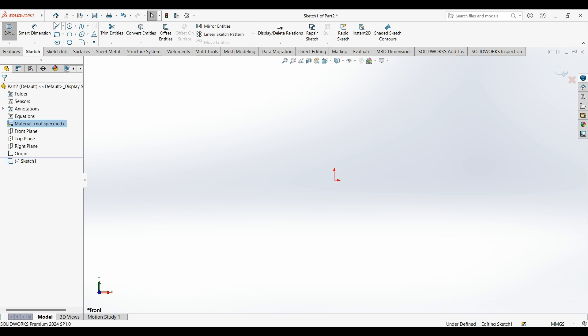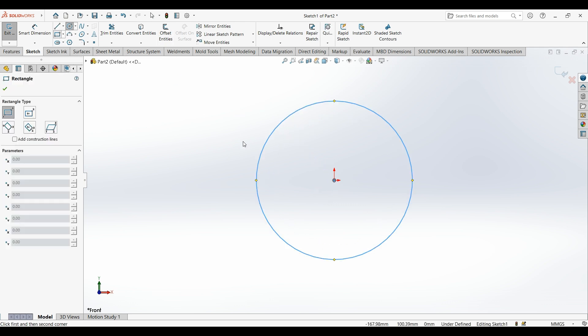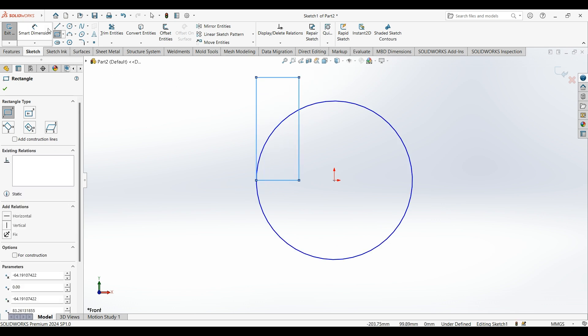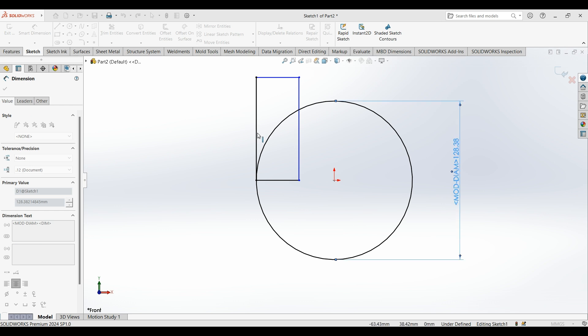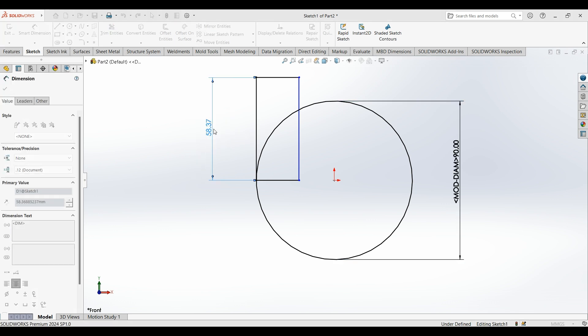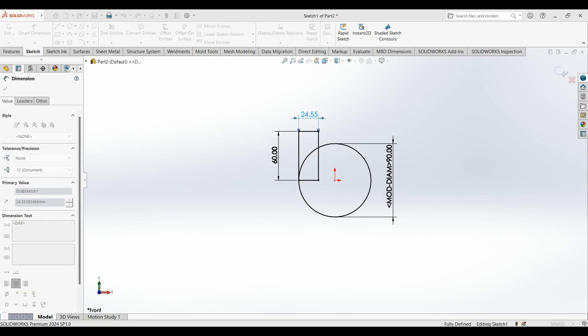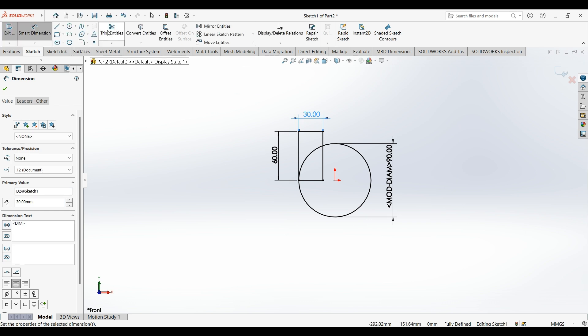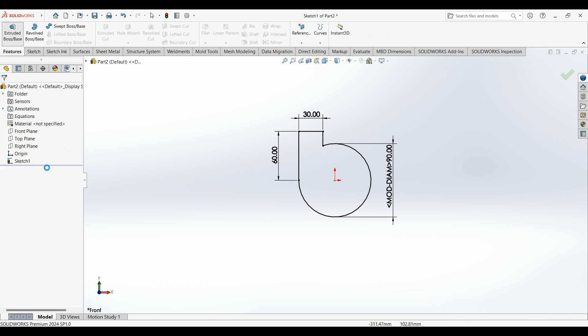Draw a circle, then a corner rectangle like this. Now put the dimensions: this one is 90 by 90 millimeters, this one is 60, and we have 70 millimeters. Now trim these lines and extrude.